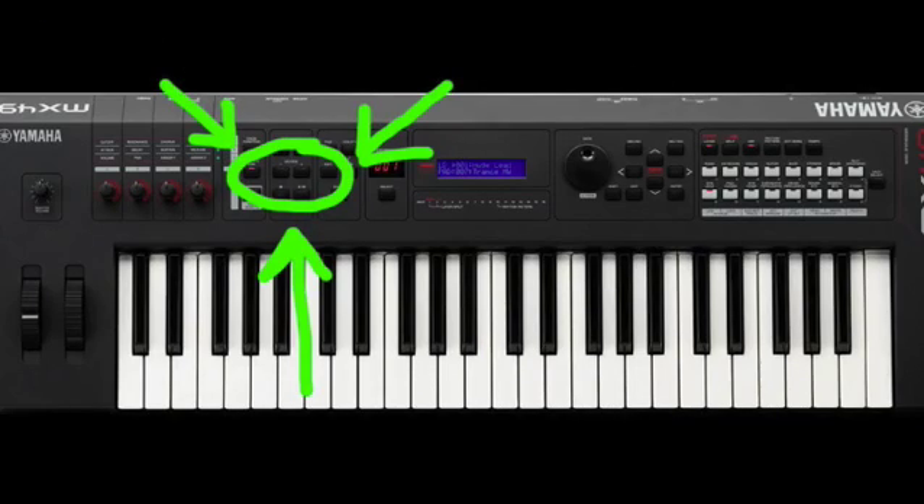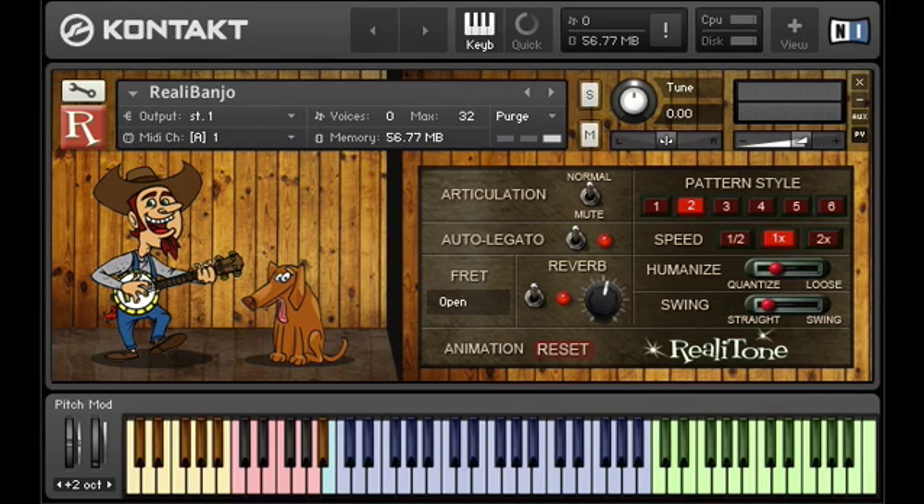Look around and you'll find these buttons. You may have to press the raise octave button two or three times depending on how small your keyboard is. Are you playing in the green section now? Play a chord and you'll hear the pattern player.